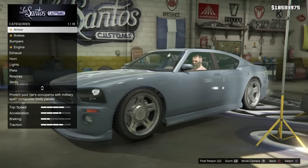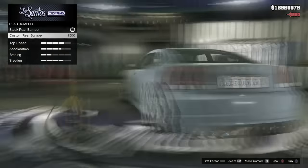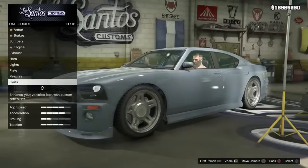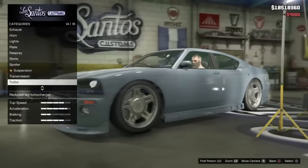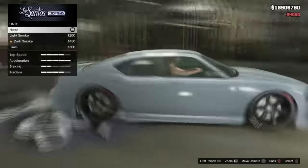So you're going to go ahead and customise everything on this car apart from the respray and the neon lights, as these unfortunately won't transfer over — so don't bother spending your money on that. Just go ahead and do the wheels, the engine mods, the tyres and all that. All that will transfer over — the suspension too.